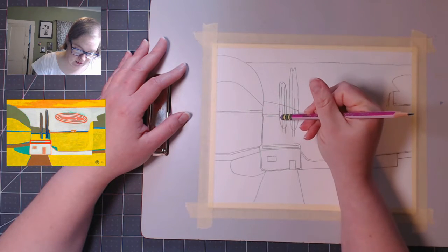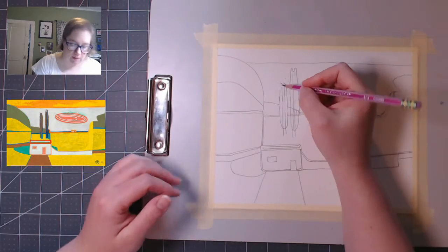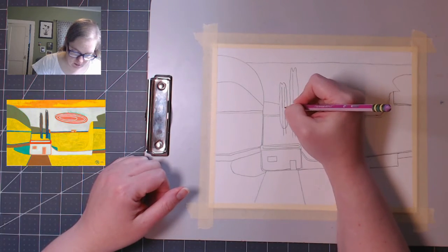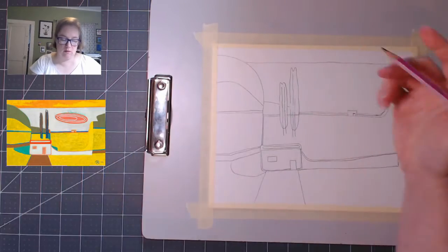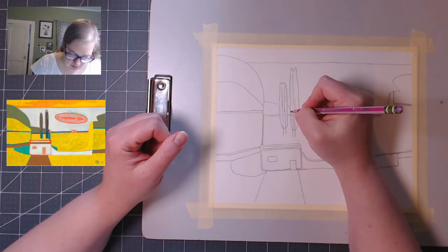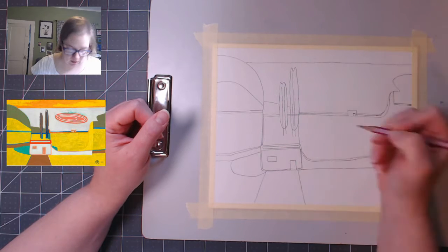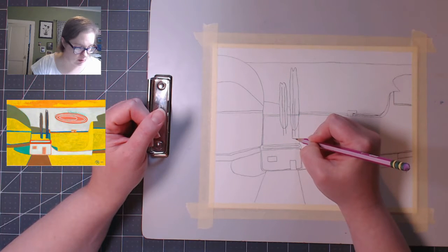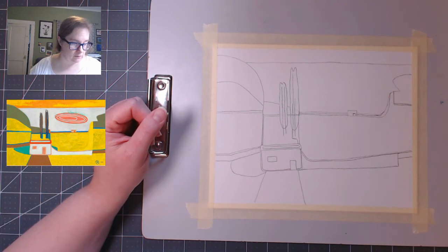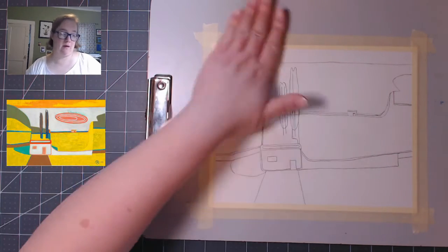Now I'm going to go and erase these lines in the middle of the trees and draw them back in where they need to be. That's why it helps if you mark lightly — especially really lighter than I am, but I want to make sure you can see it. I'll draw this line down there to meet that, and then there's a little bit of green over here. And all we have left is this big, amazing, brightly colored sun.